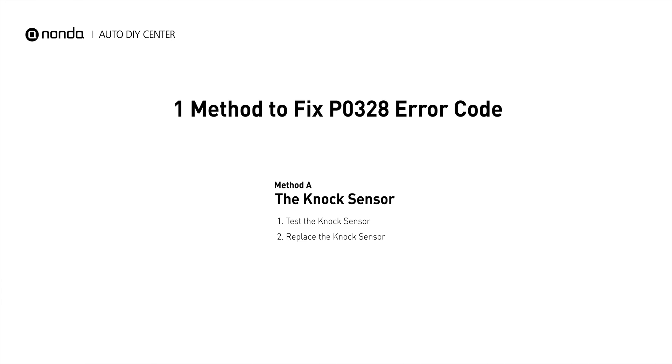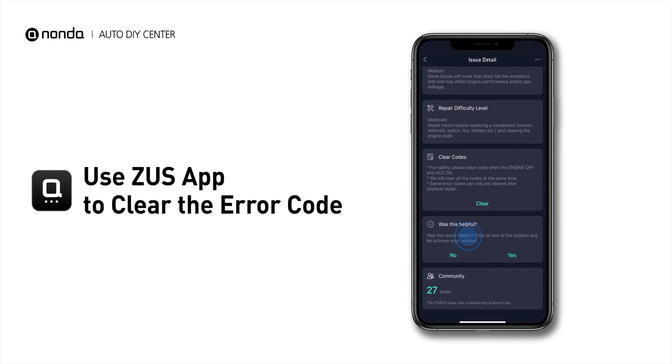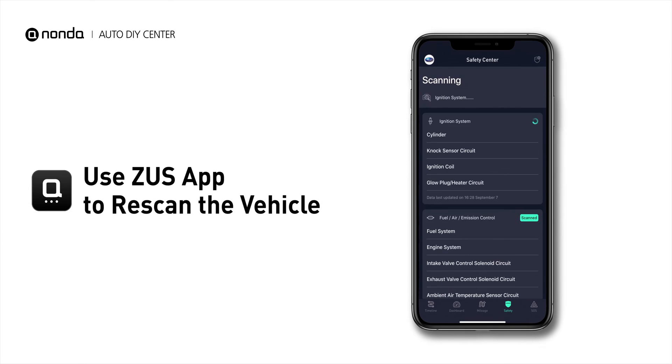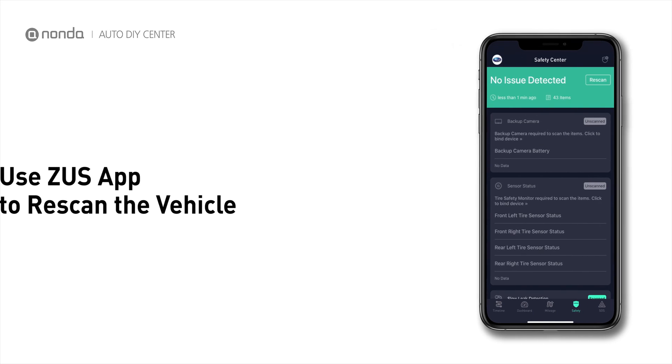So here is one of the most practical solutions to fix the PO328 error code. After the repair, you can now use the Zeus app to clear the error code. Tap the Rescan button one more time to make sure everything is fine with your vehicle.